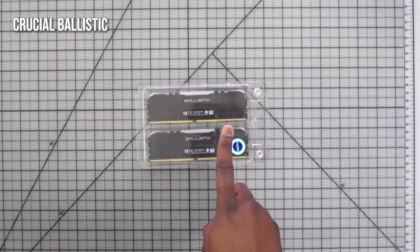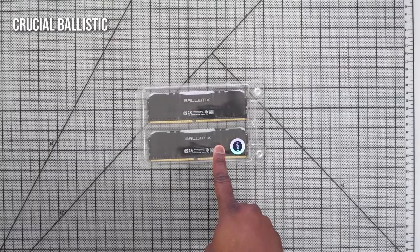Next up is my RAM. I went with the Crucial Ballistix RAM — 32 gigabytes, 3200 MHz. It's RGB RAM, it's really nice, and it fits right into what I want in this build.